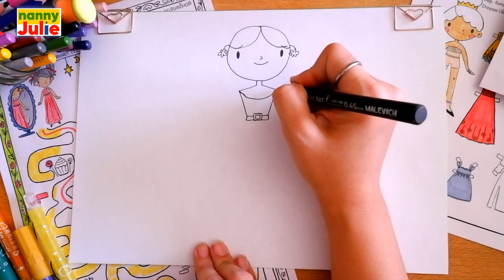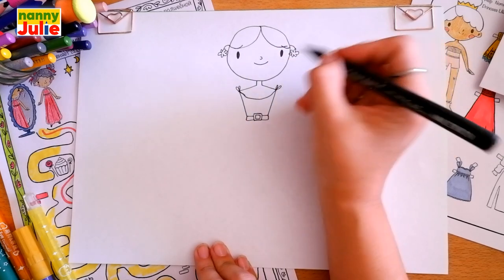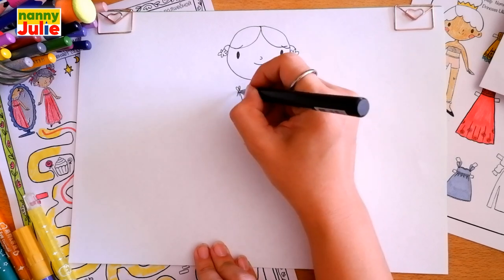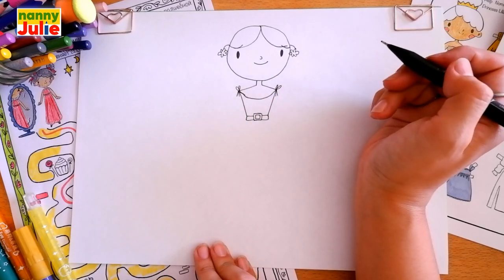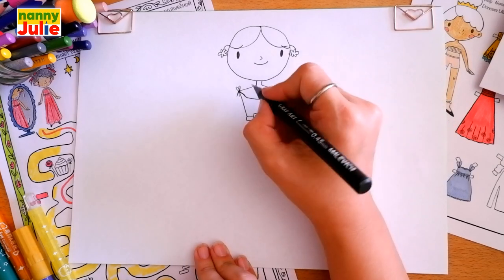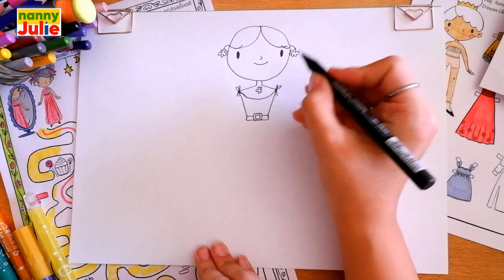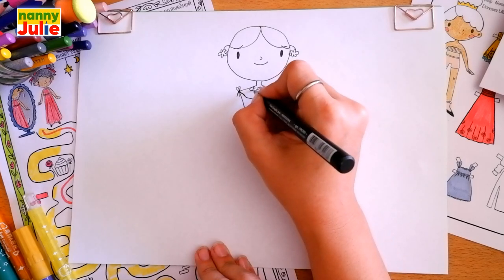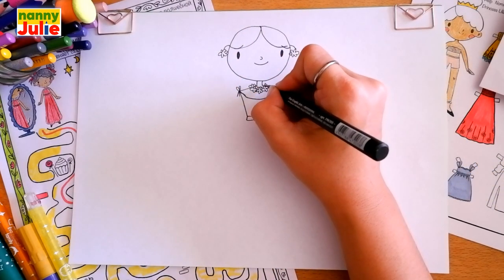Then let's draw two water drop shapes on the right side and on the left side, and two lines going down on the left side and on the right side. Now let's draw the necklace flowers — draw the first flower inside in the middle of our Barbie, then on the right side and on the left side, and a half flower on the left side and on the right side.